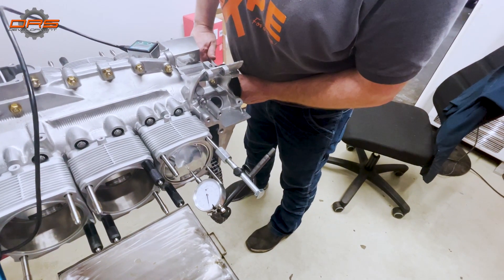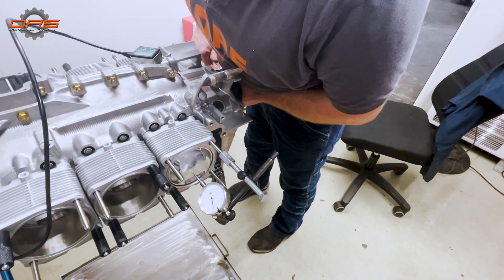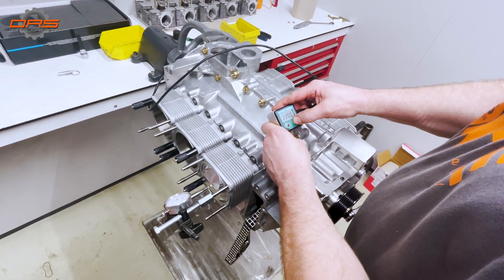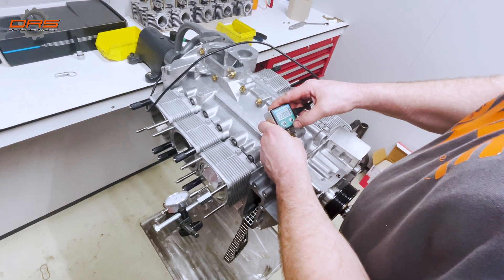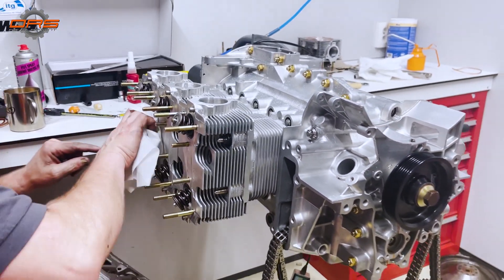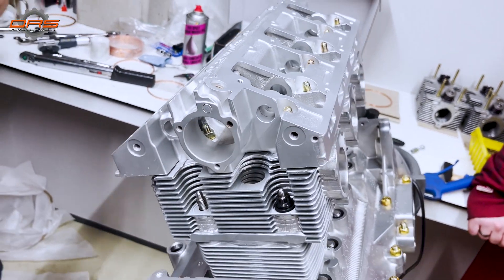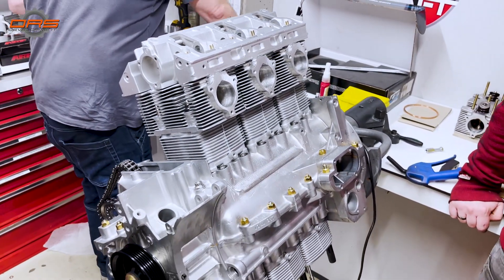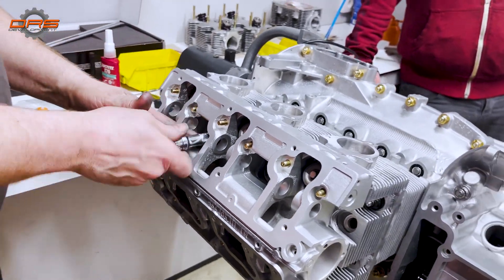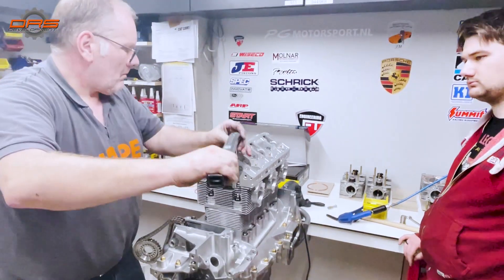Final checks. This is Philip setting up the timer for setting the camshafts and timing. The fully assembled heads are put on, along with the camshaft covers.